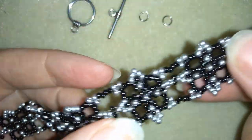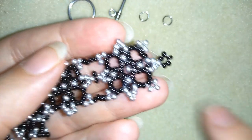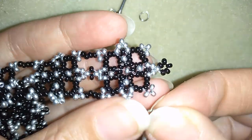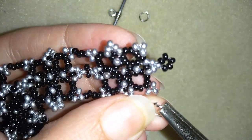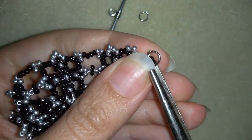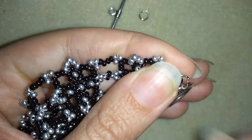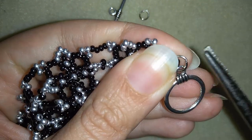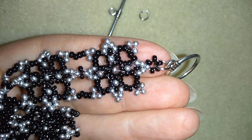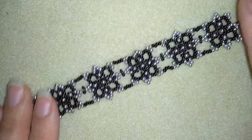Now I will take one part of my clasp and this jump ring. I will open up this jump ring like this and put it inside this loop of beads that I showed you how I was making. I put my clasp in and squeeze it back — now I have my clasp attached. I'm going to repeat this from the other part of my work. I repeated this from the other part and now my wide cuff seed beads bracelet is ready.